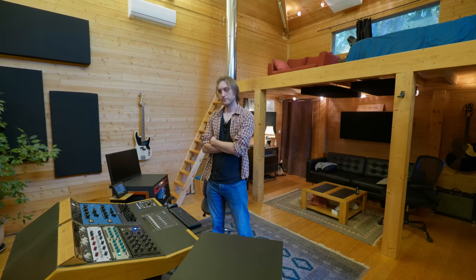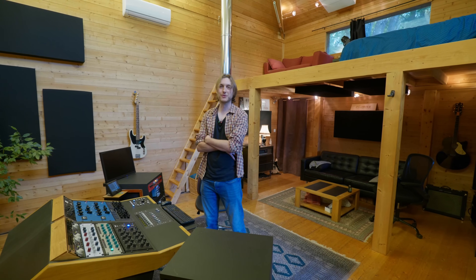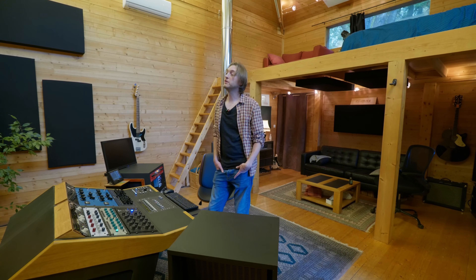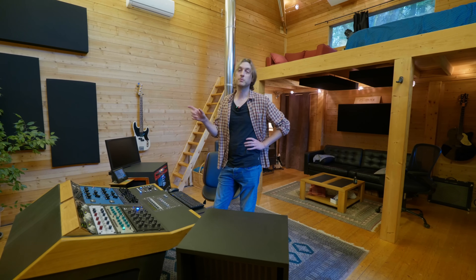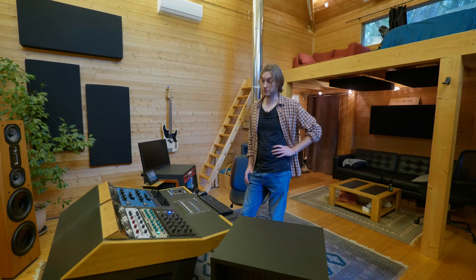Est-ce que je bosse les automations dans un mix ? Des fois c'est bienvenu de donner un petit coup de main à un refrain quand il arrive. J'ai tendance à le faire en début de chaîne, et je ne le fais même pas en automation — plutôt en edit, parce que j'utilise Sequoia et le système de crossfade et d'edit est hyper bien. Je peux appliquer une petite égalisation juste sur les refrains, ou élargir la stéréo sur certaines parties. Ça m'évite de faire plein de bounces pour un morceau — je trouve ça plus pratique et ça sonne mieux.